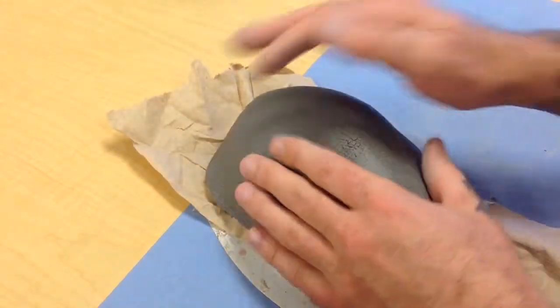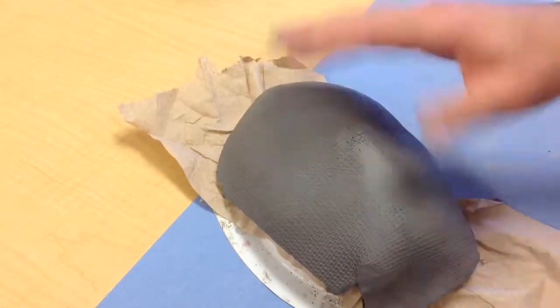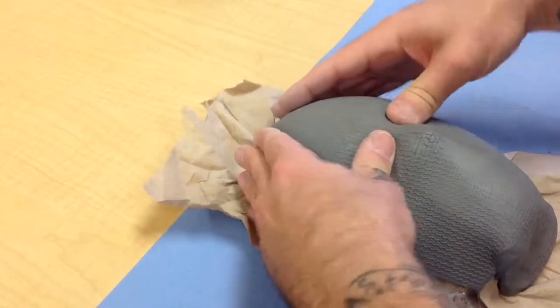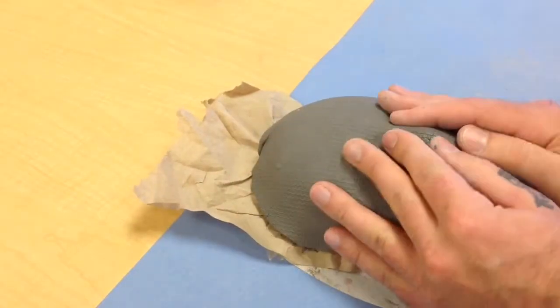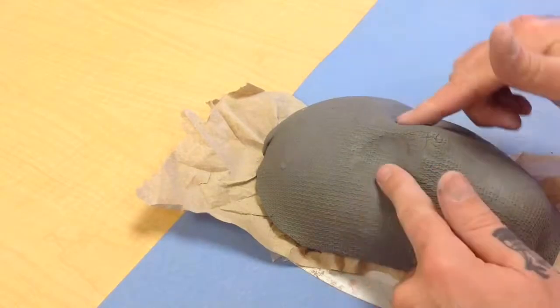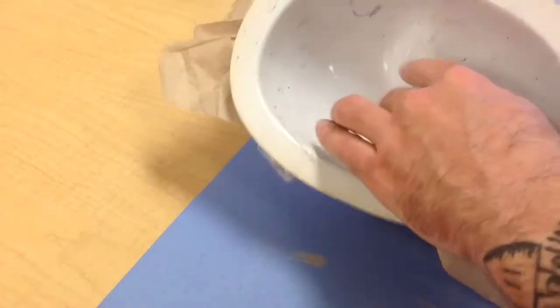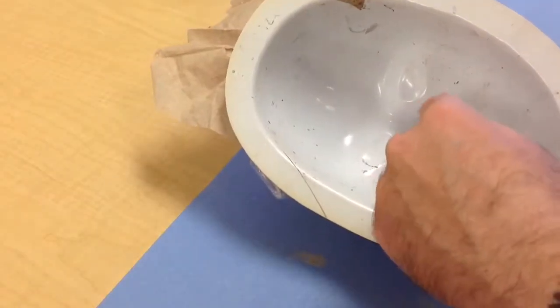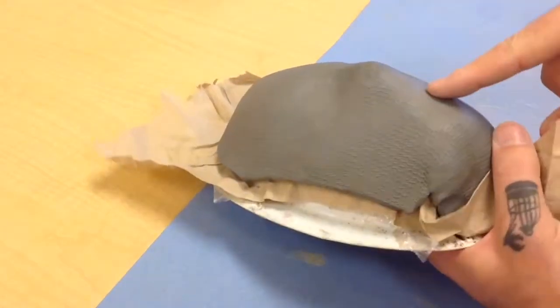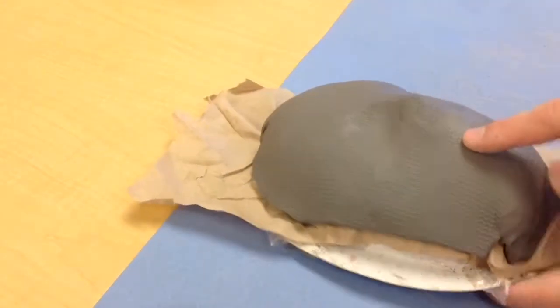Once you're satisfied with how you've got your mask pressed onto your mold, that's when you can kind of start to come in and find the details again. And what I mean by find the details is the eyes, the nose, the mouth. If you need to flip it over, flip it over and you can see back there where all the features are. So if I'm looking for the lips I can hold my finger back there and kind of try my best to touch those two things together and find them again.